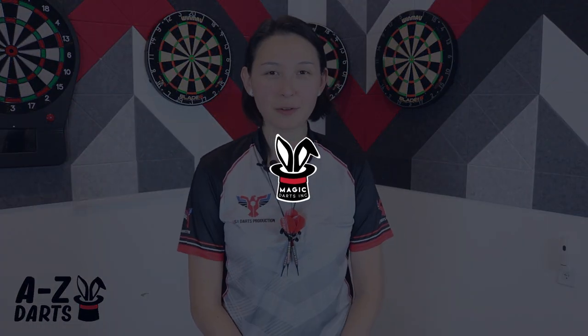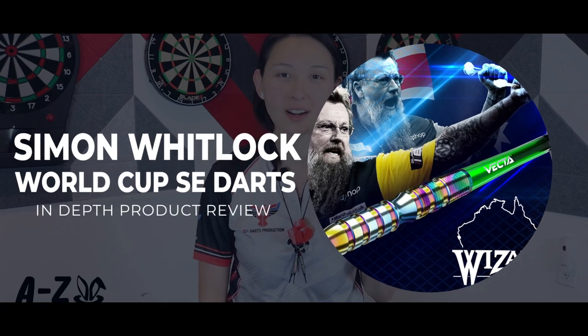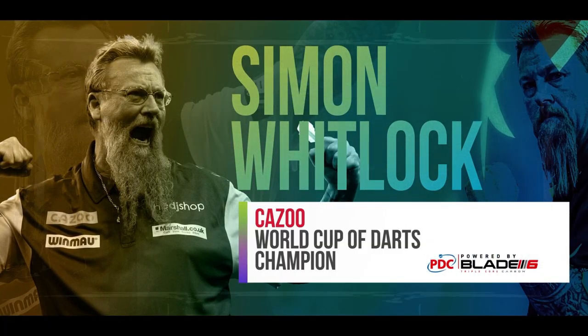The wizard himself, Simon Whitlock, has a new World Cup Special Edition darts range by Wynmore, celebrating his 2022 World Cup win with fellow Aussie Damon Hedda.